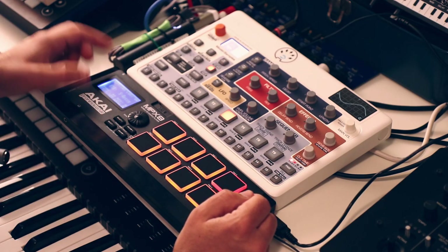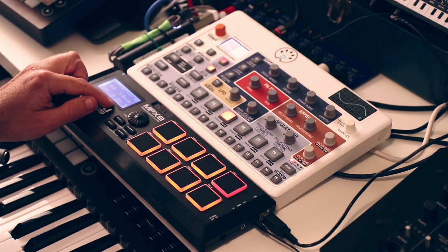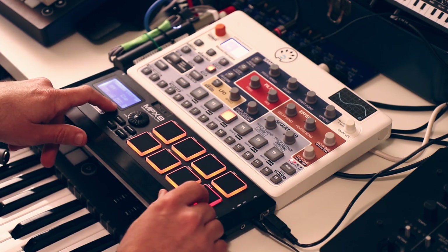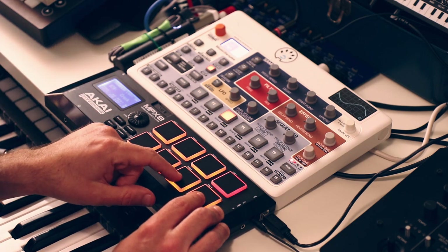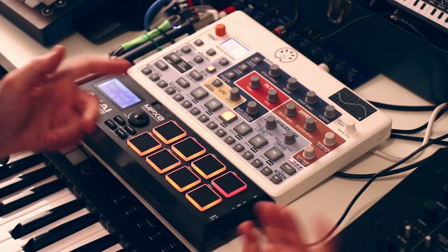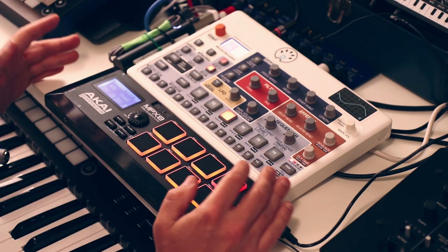The MPX8 can store kits - normally for storing your sample arrangement, but I'm using it just to save my MIDI note settings. In my saved kit, I have one extra pad set to MIDI note 28 and the other to MIDI note 48, which corresponds to an octave down and an octave up from the basic tone. So this is the basic tone, this is an octave down, and this is an octave up. The interval is arbitrary - I chose an octave but it could easily be a third or a fifth.